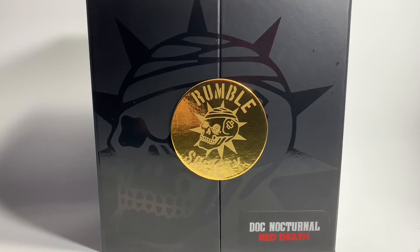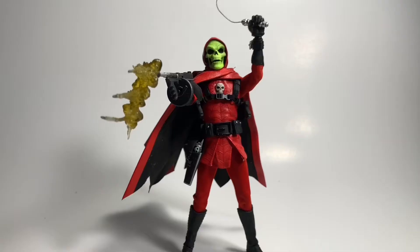Welcome back everyone. Today we're going to be reviewing the Rumble Society Dark Knight Total Red Death Edition. Let's get it.